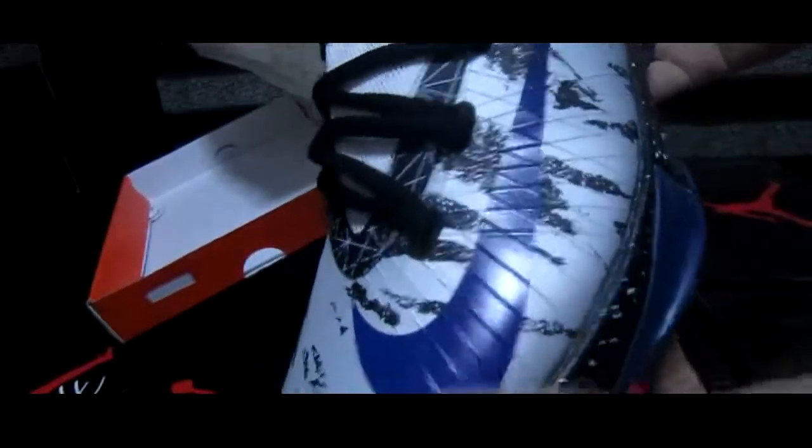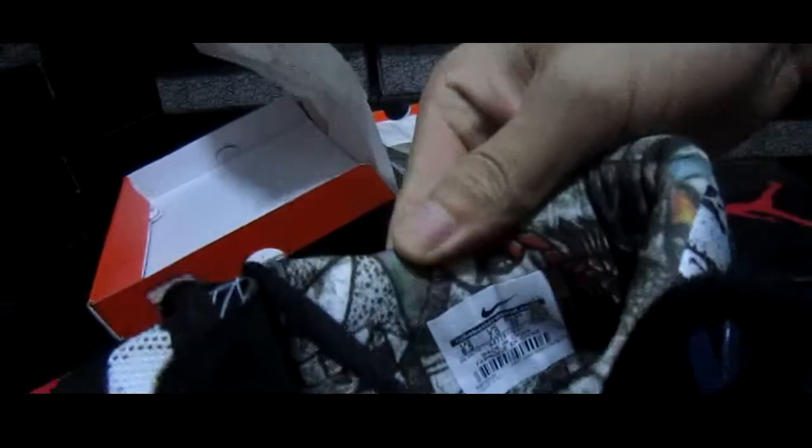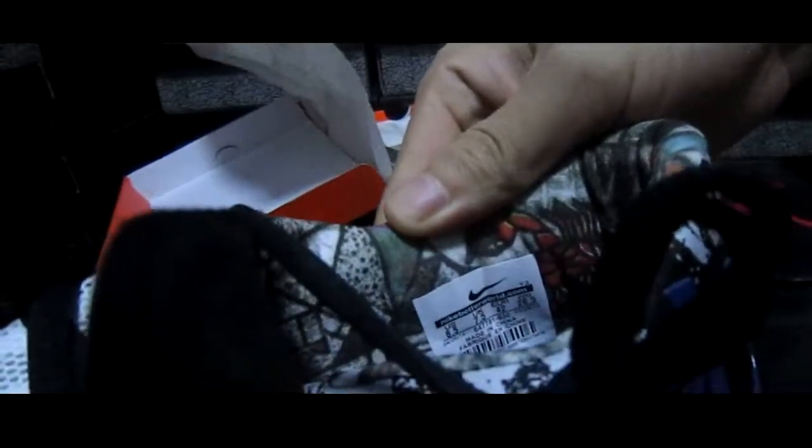You will be satisfied with this shoe because it has very fine workmanship. Please look at the inside label. And let me show you the sole. This is the Kevin Durant 6 Nature.